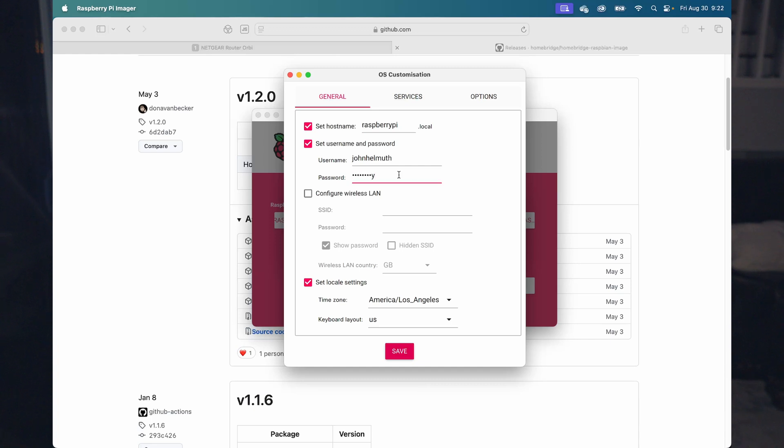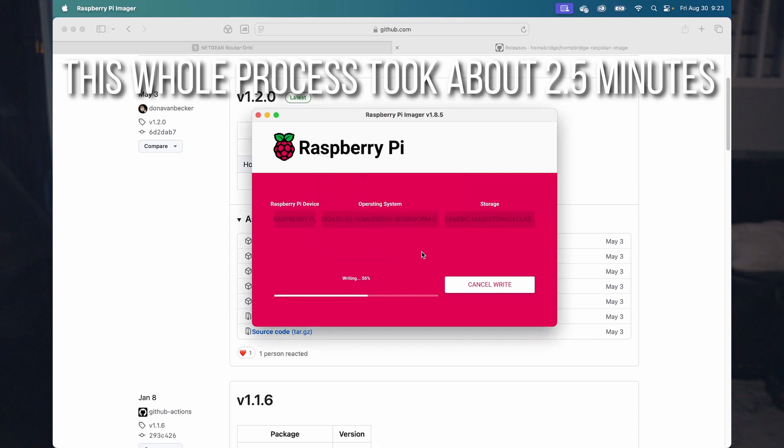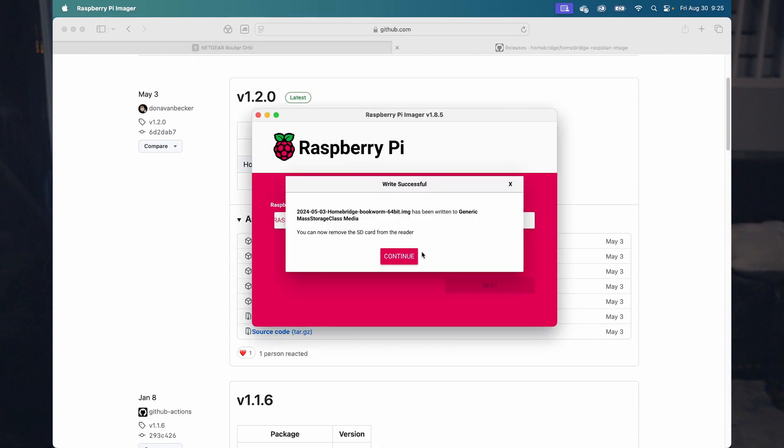Click Next and you'll have the option to change some settings that get installed with the OS. If you're using Wi-Fi on your Raspberry Pi, you can enter your network SSID and password here. Once you've chosen your settings, click Next again and it will write to your SD card. Homebridge is now installed on your SD card. If you have the Raspberry Pi on Ethernet, plug the Ethernet cable in before turning on the Pi — that's what the directions say. Then plug in the Ethernet, the micro SD card, and the power.